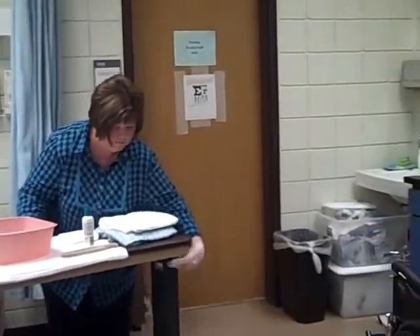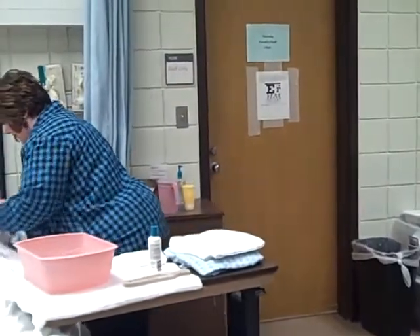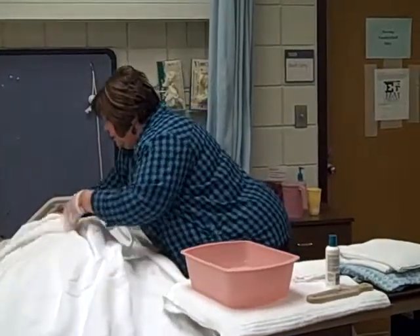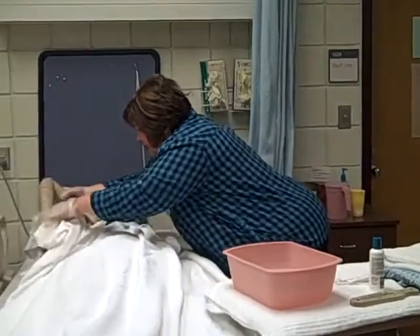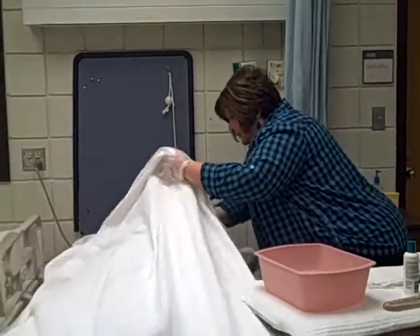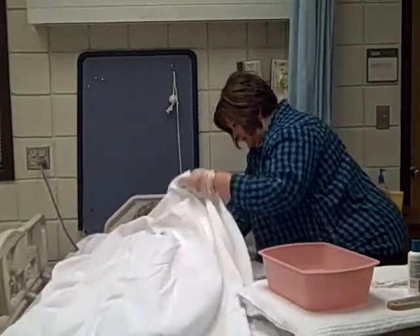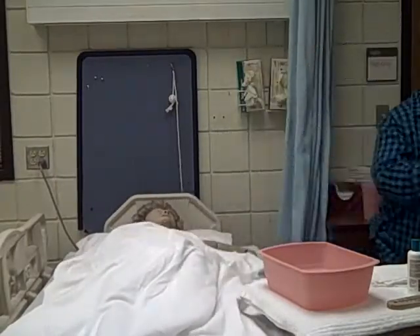I'm going to bring my table closer. Before we start to wash her, let's remove your gown. We'll be real careful not to expose you and keep you nice and warm. Mrs. Smith does not have an affected side, so it doesn't matter which side we take off first. I'm going to roll the soiled gown in on itself, pulling it towards me. And we'll put the gown in our hamper.